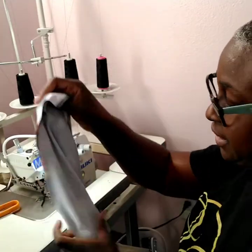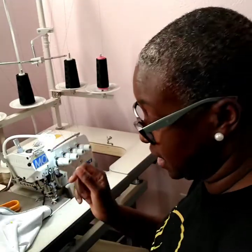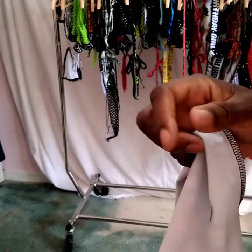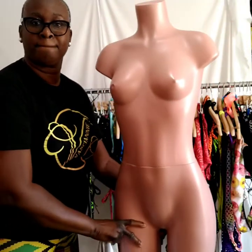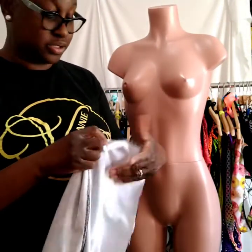There it is. I'm going to fit it onto my mannequin, and my mannequin is like a small medium — she literally has hips like a 39-inch hip.